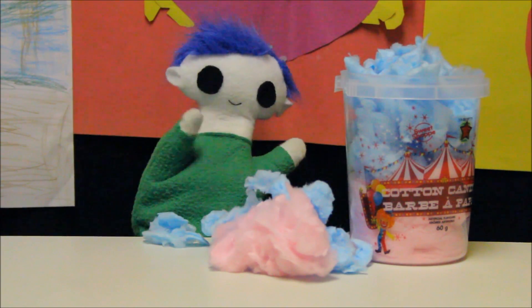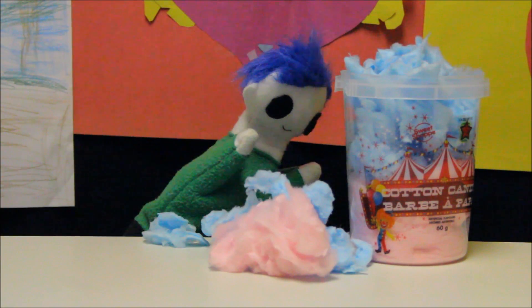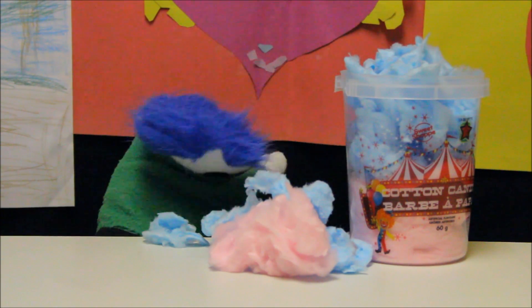Hi Uri! Did you buy some cotton candy? Cotton candy is so fluffy, just like little clouds!